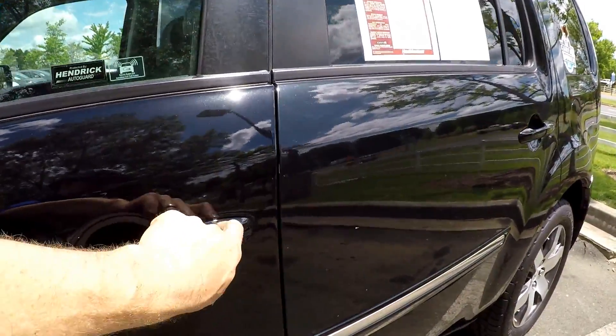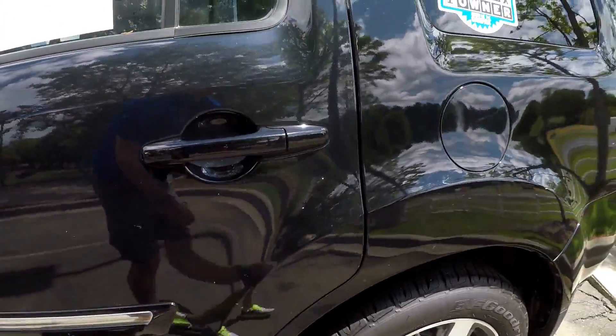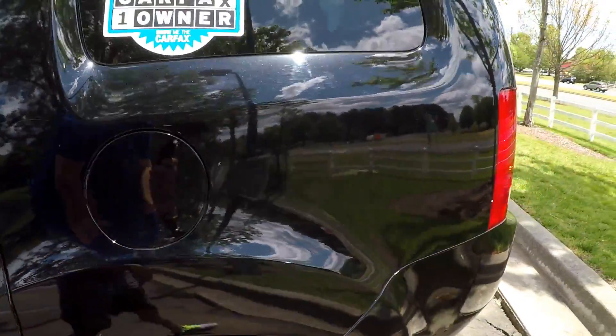A little bit of scuffing and scratching at the door handle. Just a couple little spots throughout the panels here.